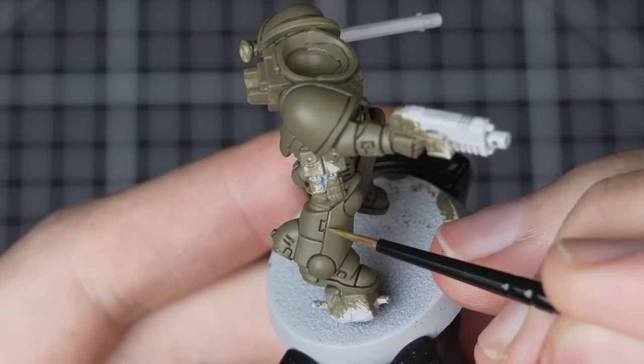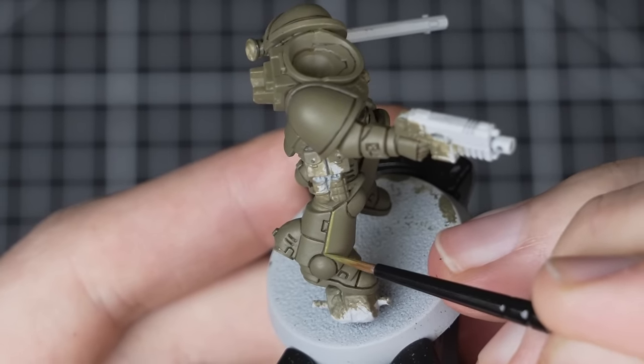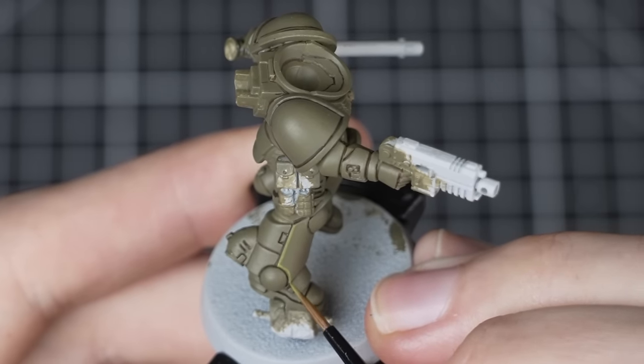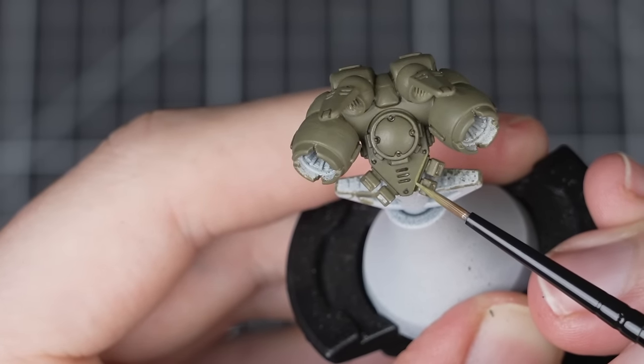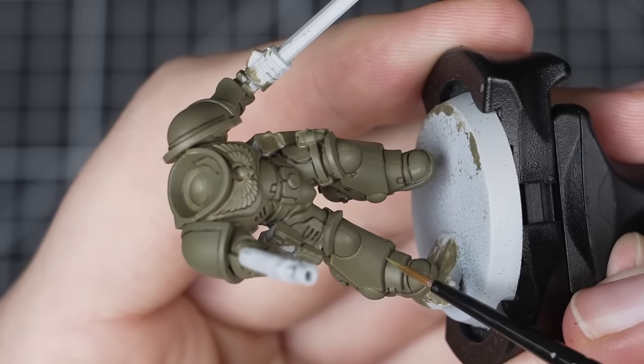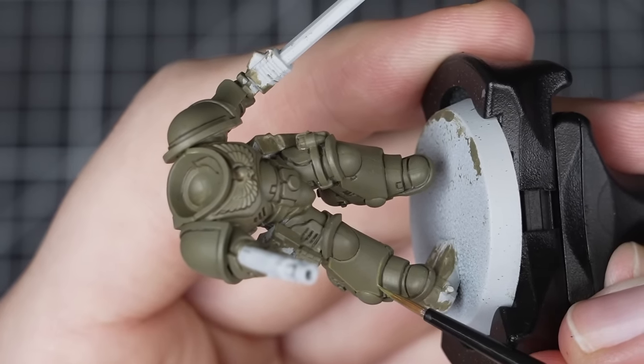Why do I get the feeling Adam may do the opposite? For our first edge highlight on the power armour, we'll be using Elysian Green. We'll be picking out all the edges with this step, making our way around and being as neat as possible. A good tip to maintain a consistent line is to edge highlight towards yourself — this allows you to have better control of your brush. Also, where possible, use the side of your brush to run along the edges of the model. Elysian Green is a great first choice here, as it is a nice step up from the base coat but not too bright, setting it up nicely for our second edge highlight in the next step.